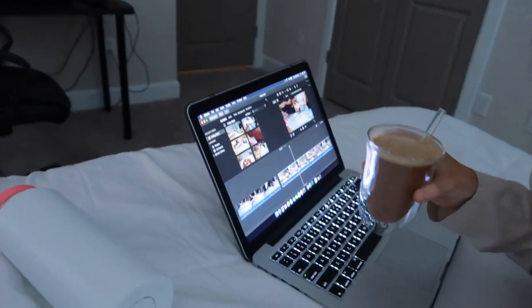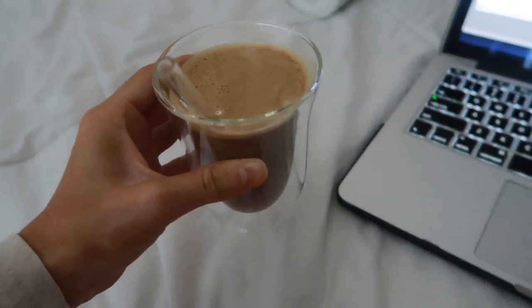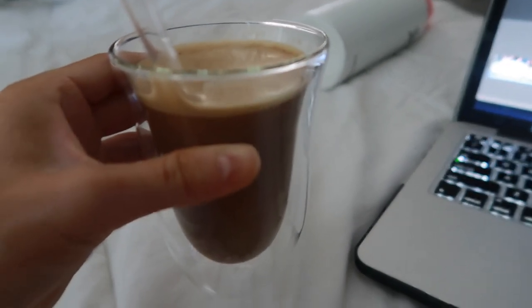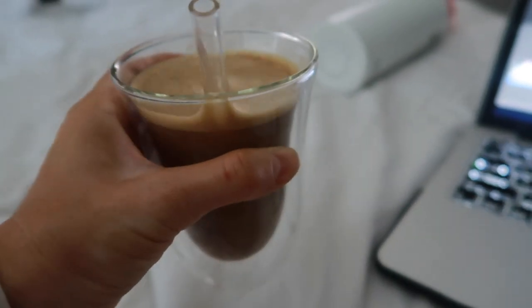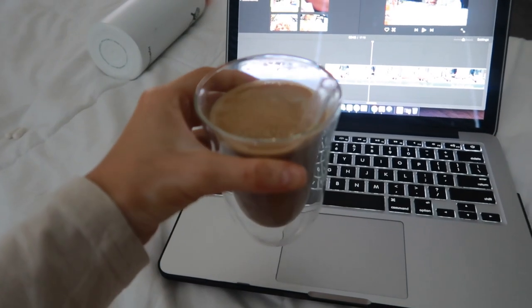Good morning, it's the next day! I'm just sitting here editing a video. These cups are amazing and easy to hold because they have that little ridge. I'm going to sit here, edit my video, drink my coffee, and then probably get ready.